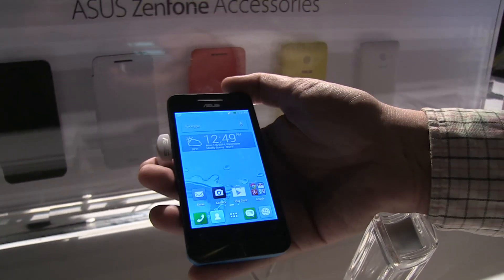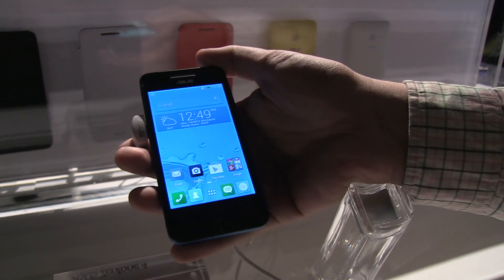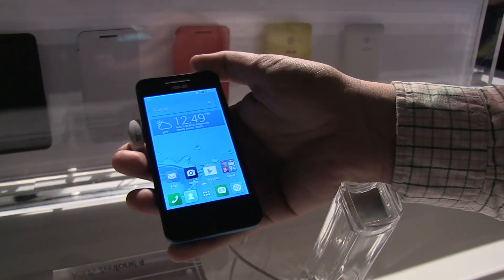It's based on the Intel Atom Z2520, which is an x86 dual-core processor, and it starts at 99 US dollars.